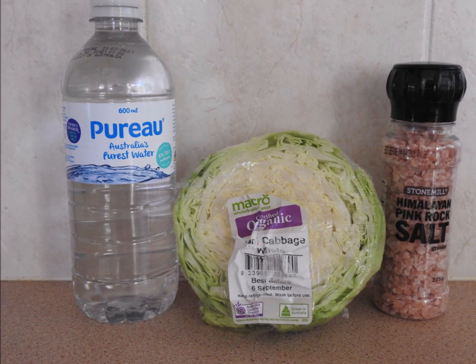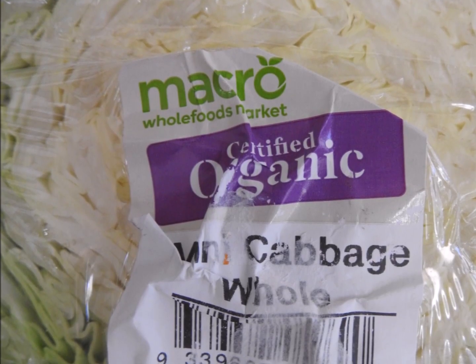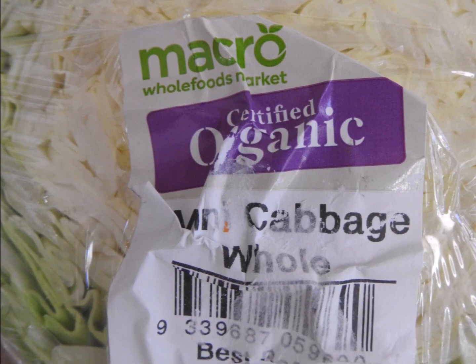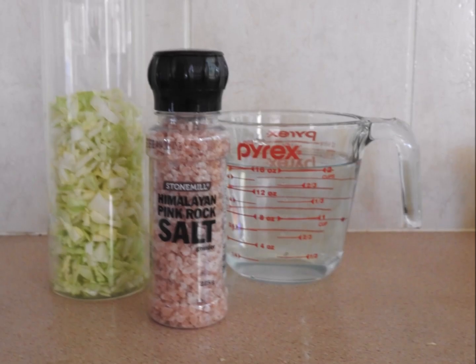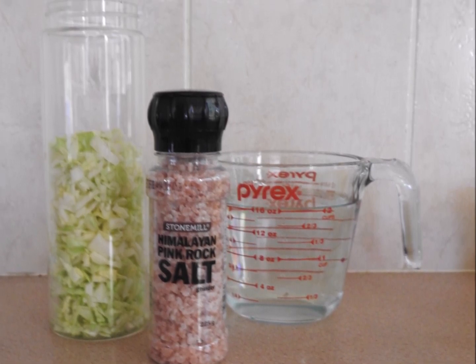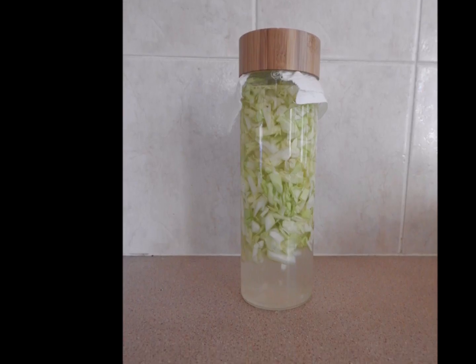First, blend the water, pink Himalayan salt, and chopped cabbage, and pour it into the glass jar. Cover the jar with the coffee filter or piece of muslin and screw the lid on tightly. Allow this to stand for three days, then drink, working from two to sixteen cups a day.